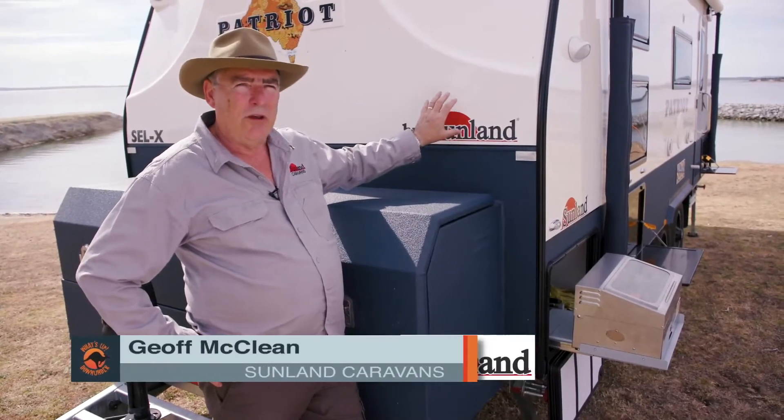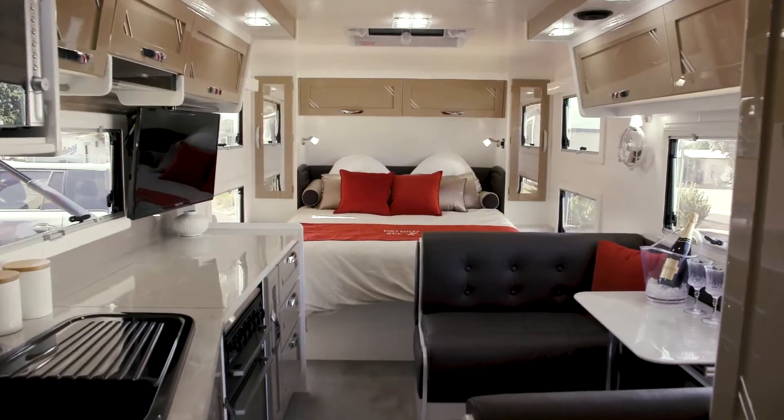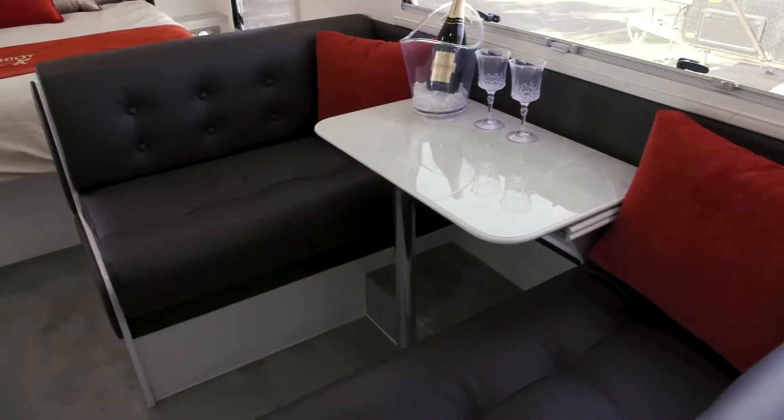So this Model SCLX comes with imported Italian leather. If you appreciate that quality, touch it — it's got that really soft chamois feel about it.